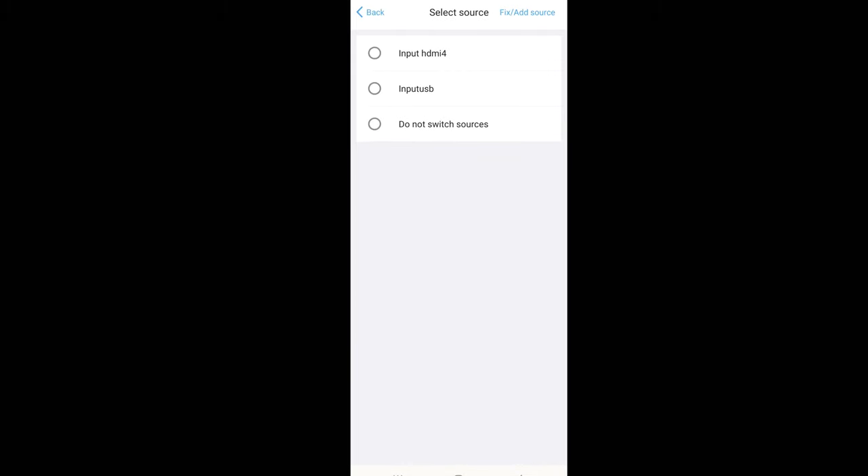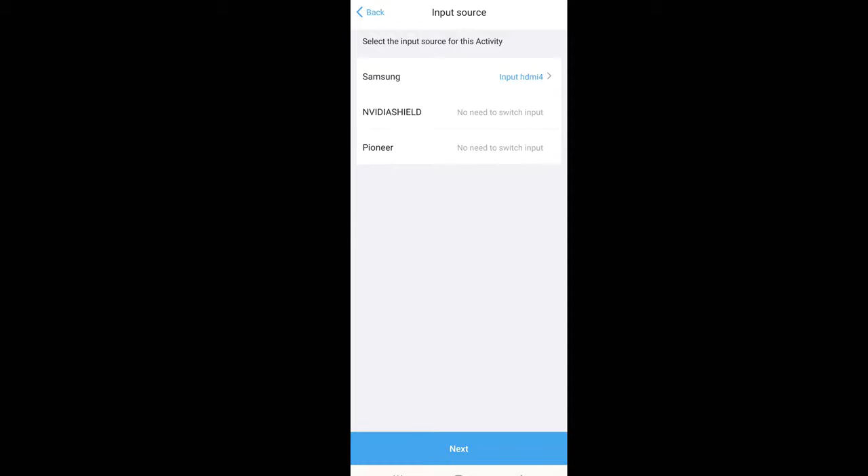Now it's going to ask what each device is going to do when you activate this activity. For the TV, I need to switch to a particular source — my Nvidia Shield is hooked up to input number four, so I'm going to HDMI input four. That's what's going to happen when it turns on. Nvidia has no input to switch, and for the Pioneer there's no need to switch either.